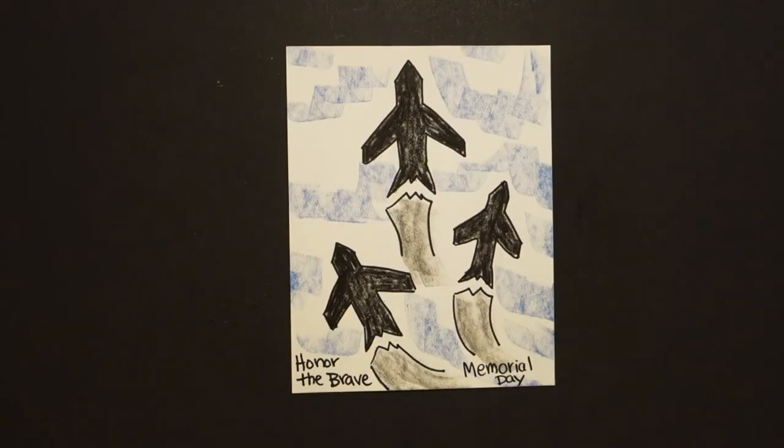Here are my Memorial Day jets in formation, honoring the brave. Bye bye!